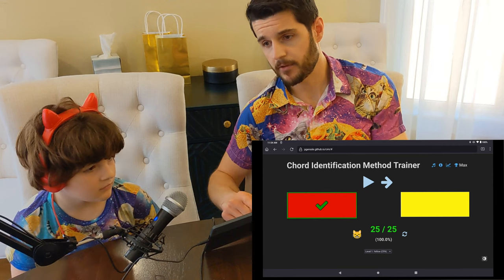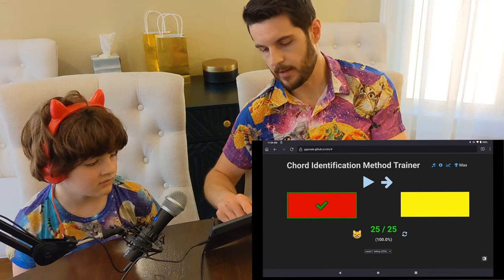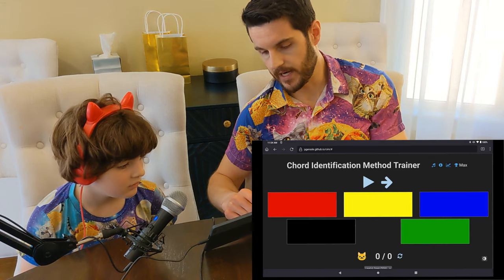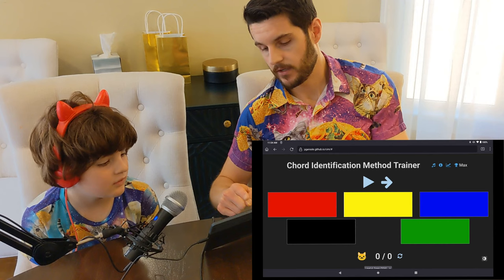If you didn't get a perfect score, they wouldn't both be green. You can see that this cat is very happy. Now Max has actually been on this for a long time, so we're going to switch him over to green — he's now identifying five different chords. Do you want to try that, Max?